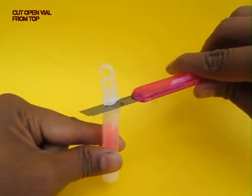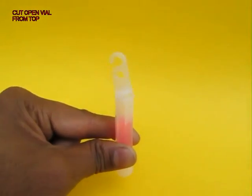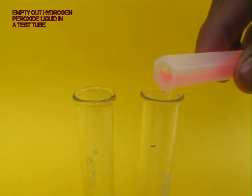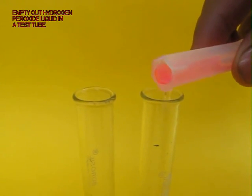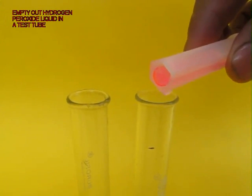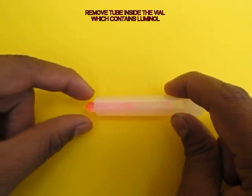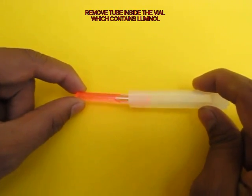Cut the top of the plastic vial of the light stick and pour out the liquid content, which is largely hydrogen peroxide, into a test tube. Then remove the tube inside.